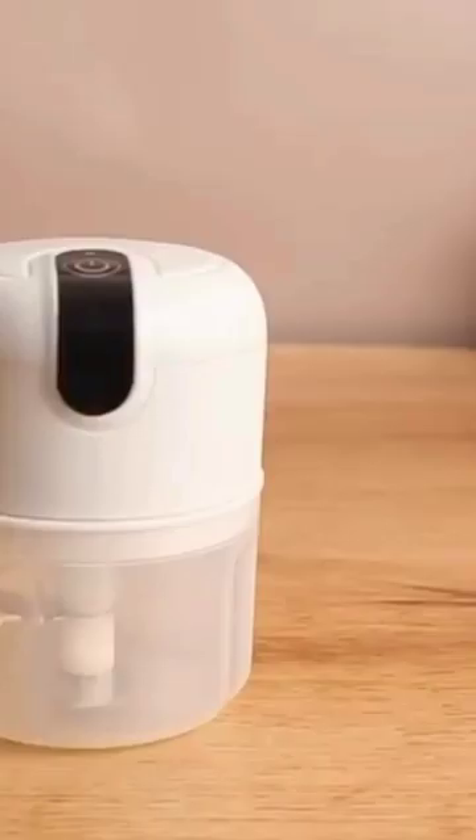Just put the ingredients in the mini food processor, place the lid, and press the on button.